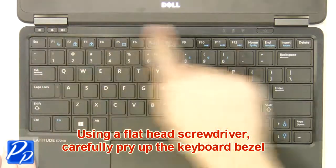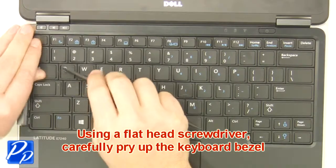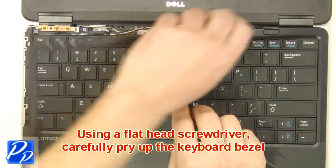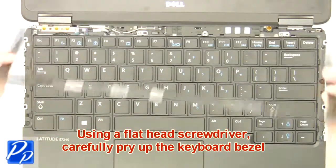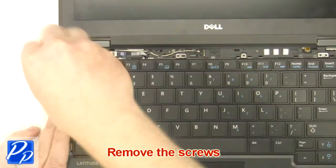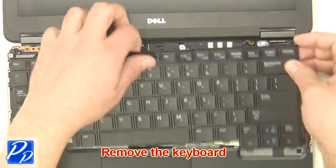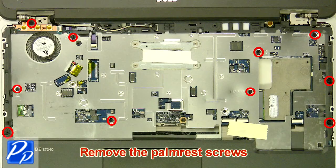Using a small flathead screwdriver, carefully pry up the keyboard bezel. Remove the screws. Remove the palm rest screws. Remove the keyboard. Remove the palm rest screws.